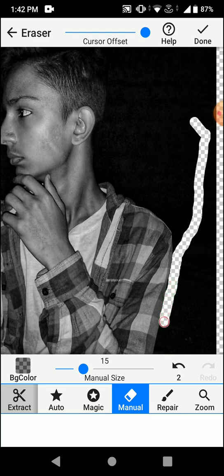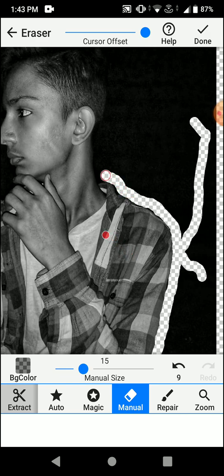You need to be a little careful with this erasing because details matter a lot. Because of the cursor, you find it a lot easier to work precisely.